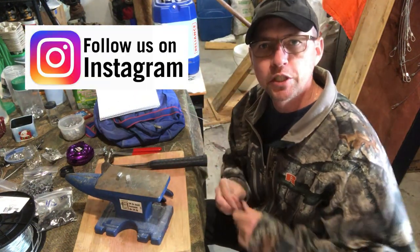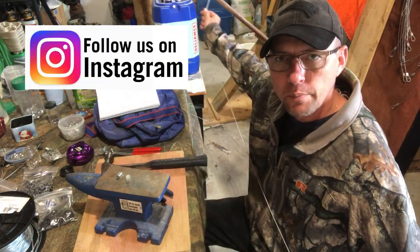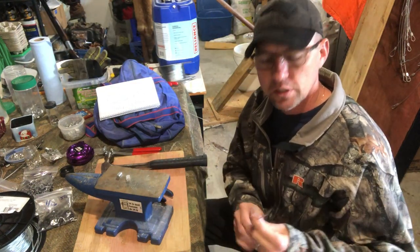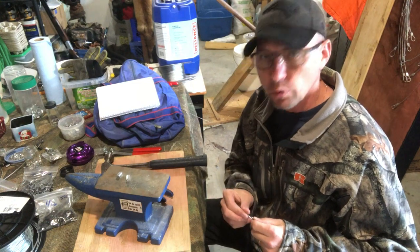If you haven't yet subscribed to the MBWildman channel, we sure would appreciate it. Go ahead and hit that subscribe button and turn on that bell if you want to be notified when we upload new content, so you won't miss any videos.